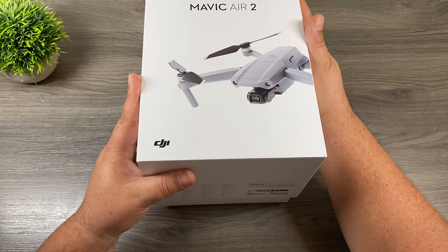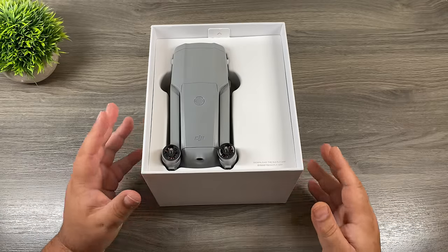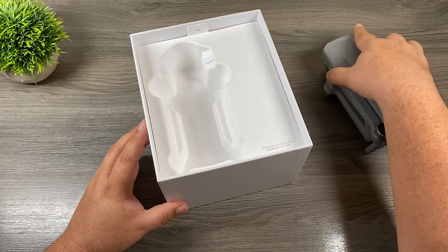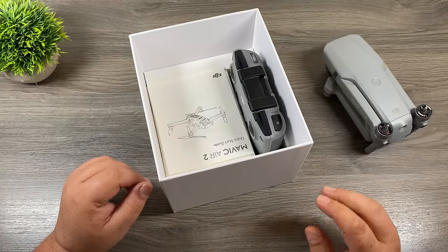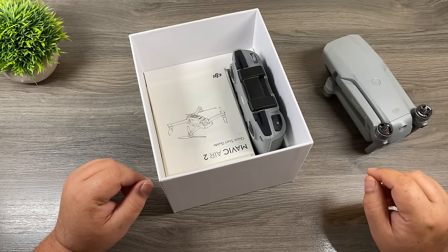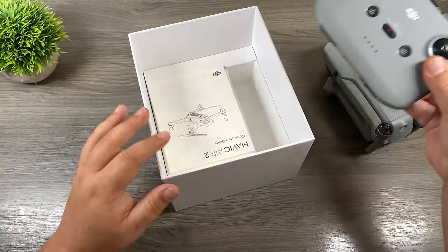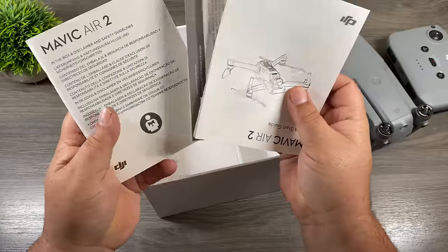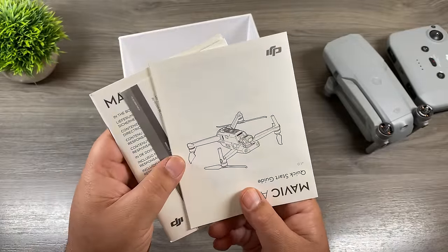So let's go ahead and get the drone out of the box and take a look at all the hardware. When we take the lid off the box, you can see we're greeted by the drone. Just keep in mind, I've already had my drone out of the box. Yours is going to have some stickers on it that we will need to remove. On the right hand side of the box, you can see we have the controller. You'll also see that we have some information about the drone — it's a good idea to read through this when you have some time, as it has some important information in it.